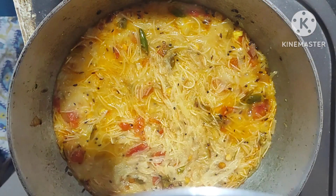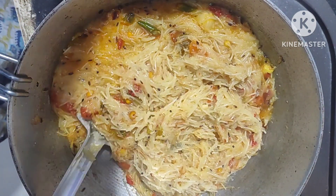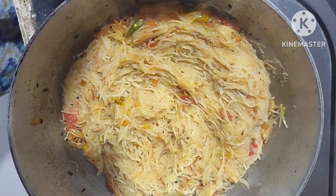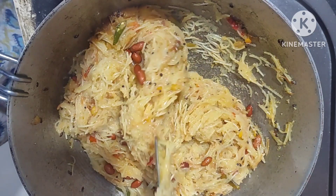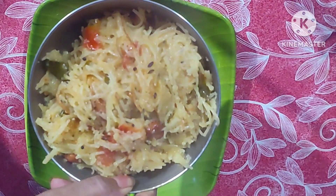After one minute, mix it well. Add the fried groundnuts and mix it well. Tasty tasty suji semia upma is ready!